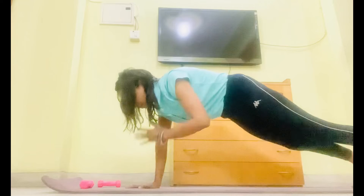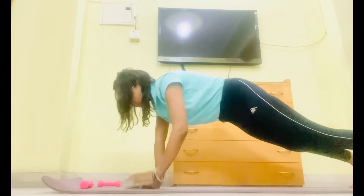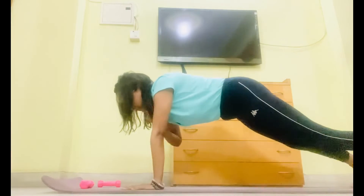Exhale from your mouth. 3rd round, start. 1. 2. 3. 4. 5. 6. 7. 8.